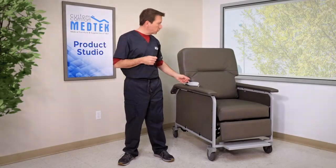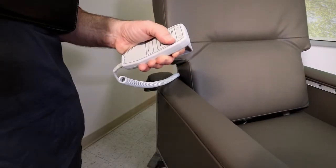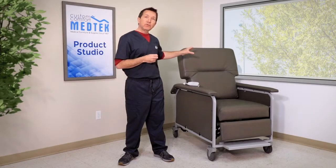The handheld controller provides the clinician with full control, while the mushroom shaped backrest offers extra shoulder and head support to the patient.